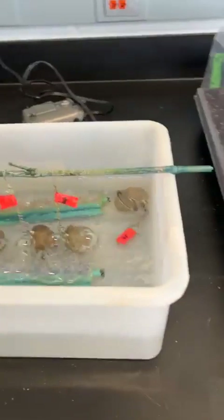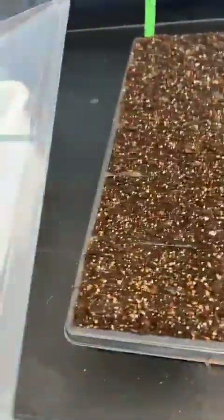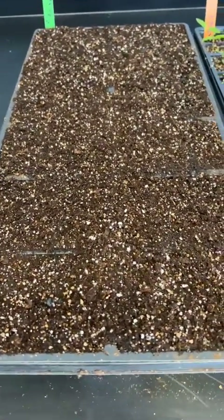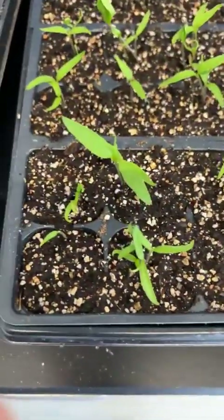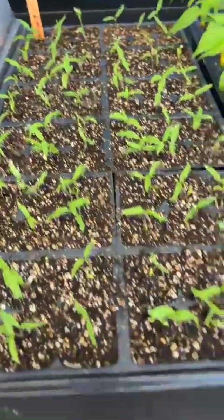First, let me show you what comes after they are germinated. After germination, I put them in flats — 72-cell flats, 200-cell flats, whatever you have. These are 72-cell flats; each cell is about one inch by one inch. This is variety number eight — still no germination. This is variety number two — doing very well.